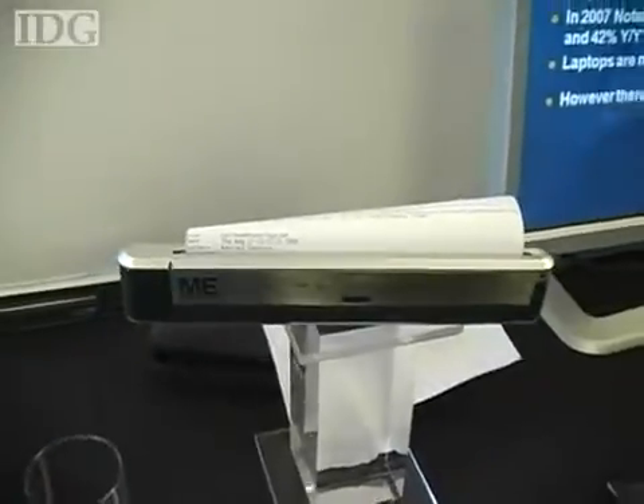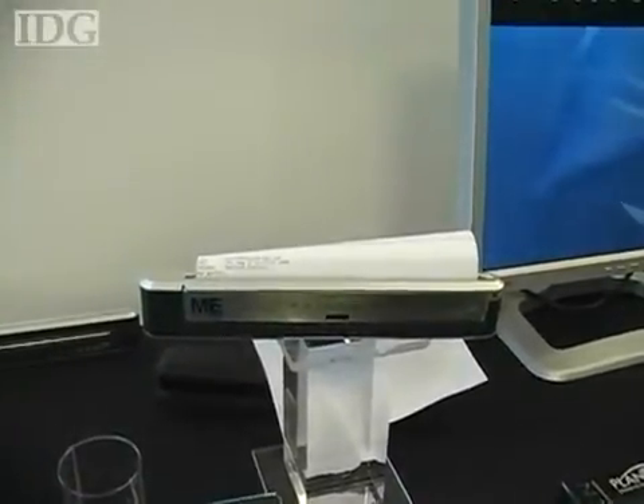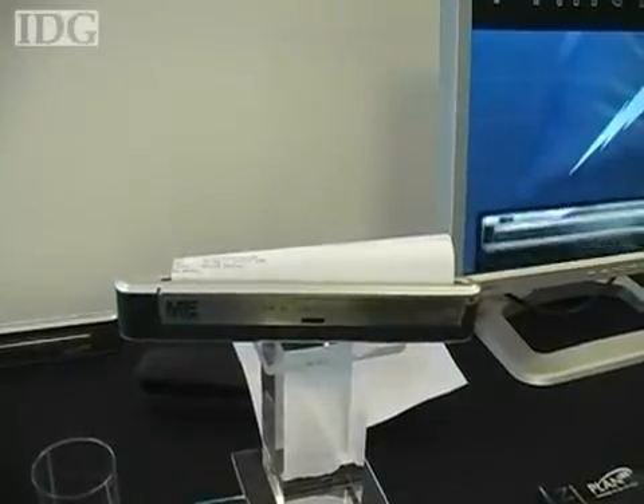The device itself measures about 1 inch high and about 11 inches long. Including the battery and paper cartridge, it weighs about a pound and a half, or about half a kilogram. It's a thermal printer, and the advantage of thermal is it allows you to get to that compact size where somebody can travel with it.